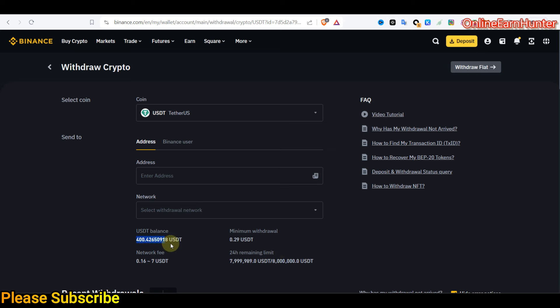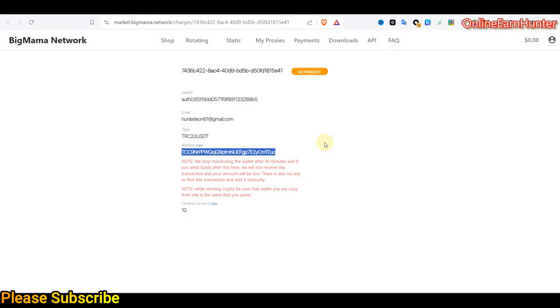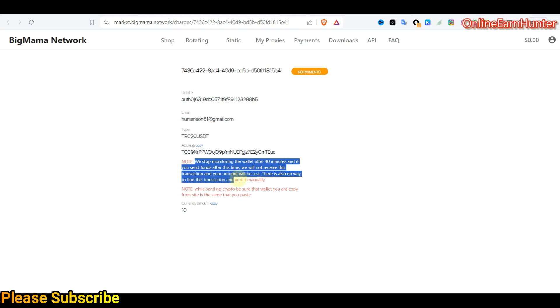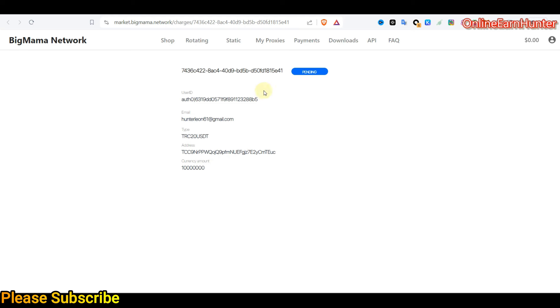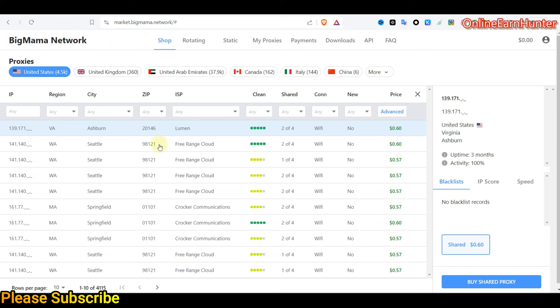My balance has reduced, so now let's go to Big Mama's payment page. Once they receive the payment they're going to update my balance here. You should send your balance within the first 40 minutes — if you send funds after this time they may not receive the transaction. I can see my transaction is now pending and it will be updated on my balance.